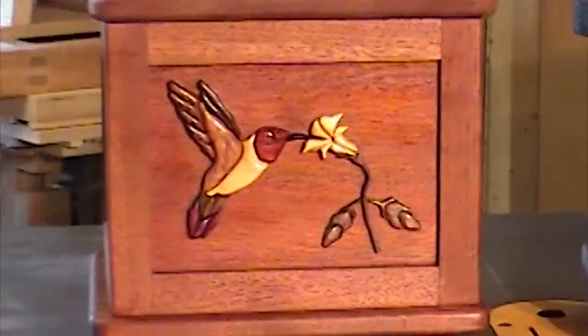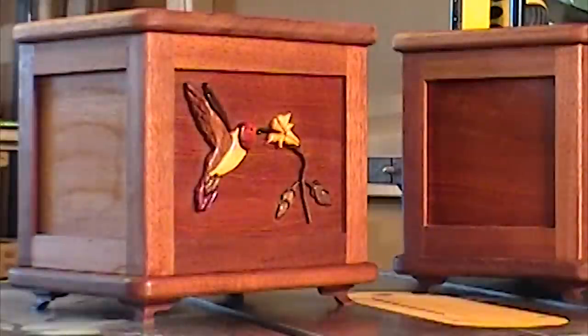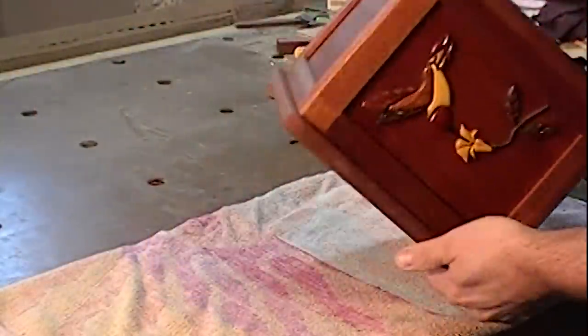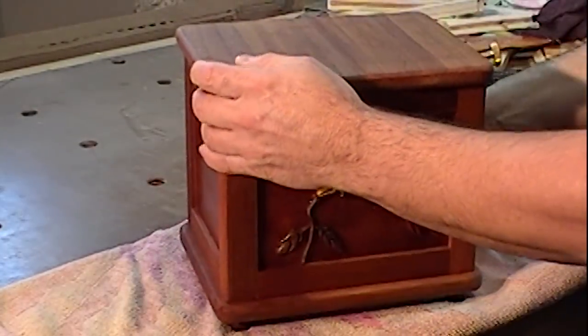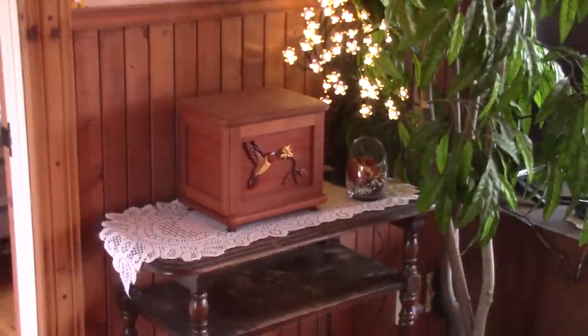If you have followed me for a while, in 2011, my third episode was about the two cremation horns I made for my parents. Unfortunately, I used one in 2015 for my father. Now, we have to use the second one for my mother.